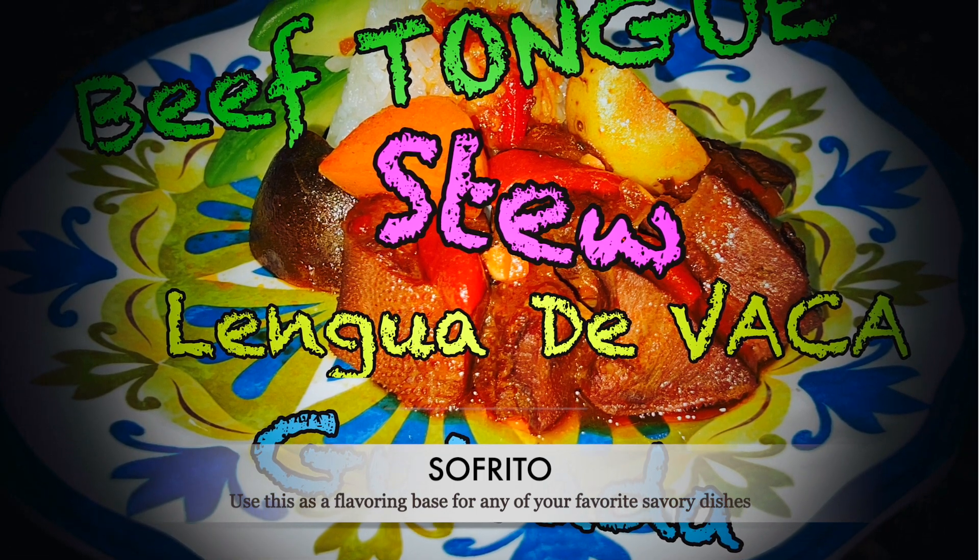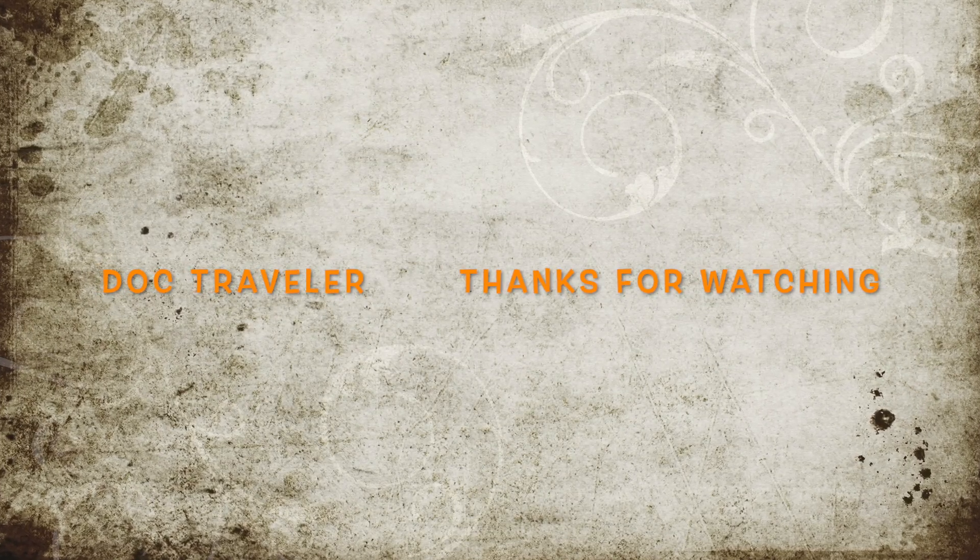If you want to know how to make these Boricua dishes, check my other videos on how to. This is Dotraveler, thanks for watching and buen provecho.